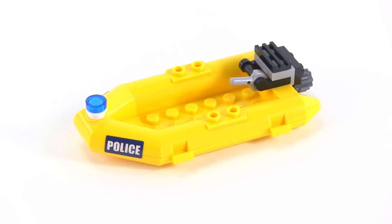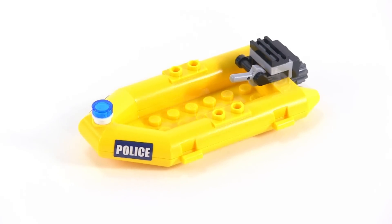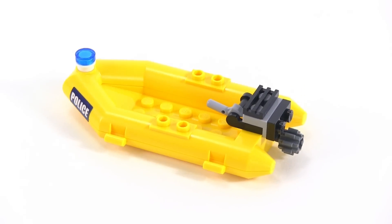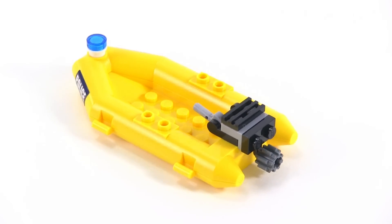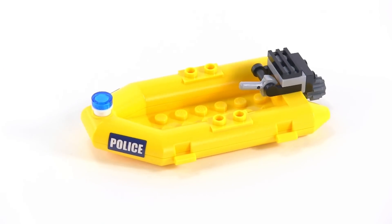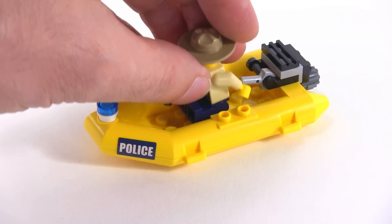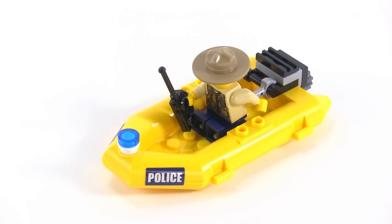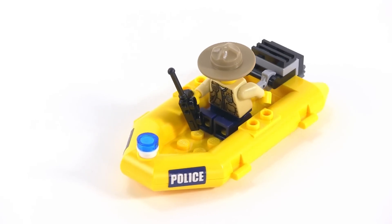The crooks' airboat was simple, but this police boat is even simpler. It does have a nice little detail on the back with the outboard motor and a simulated propeller. I like the tiller control lever because it lets you put a figure in and have them reach back toward it — it doesn't actually get into their hand, but it just looks right.